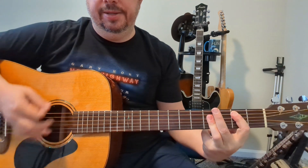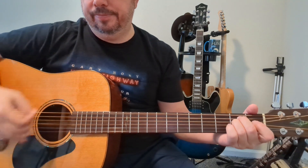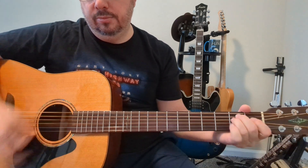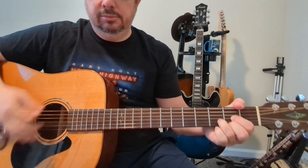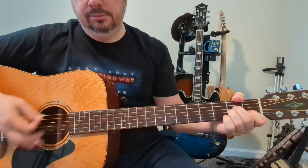Then it's going to change up again: E minor, G, A minor, C, D, to that quick G. At the very end I think you're going to hold that C for a couple of hits, then to the D, and it just kind of goes out from there.